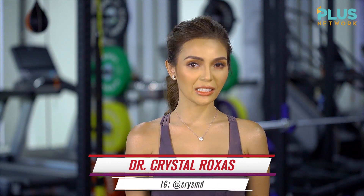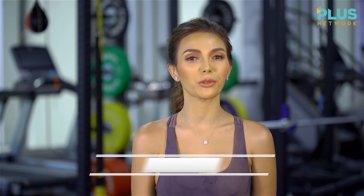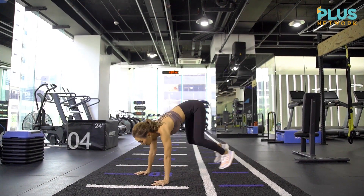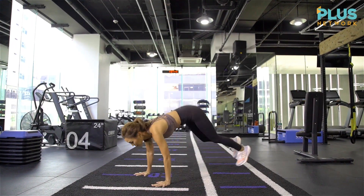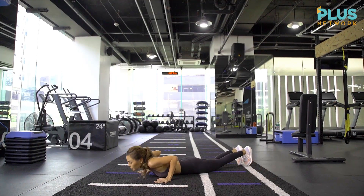Workouts play a vital role in our lives, and one of the best kinds of workouts is a full-body workout. It targets the upper body, the core, the lower body, and it also elevates your heart rate. It will boost your calorie burn and build muscles at the same time.